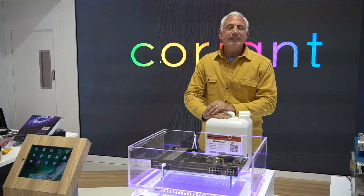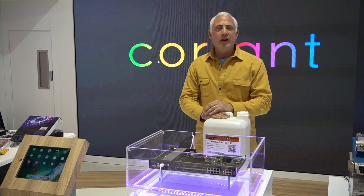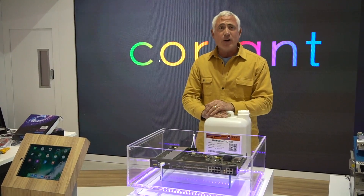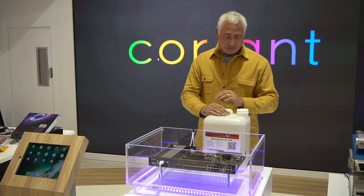Hi, I'm Gary Testa, President and CEO of Engineered Fluids, and today we're here with Coriant, and we're going to show you how we're going to submerge one of their products in our fluid.